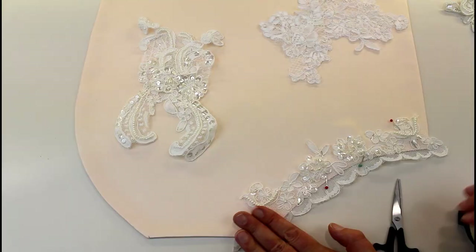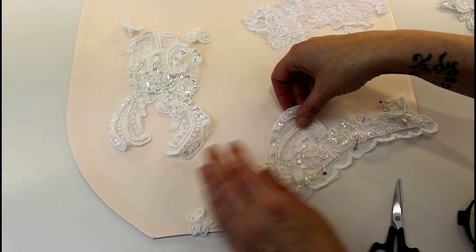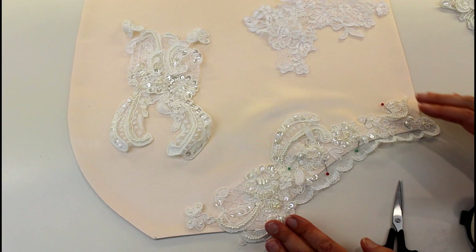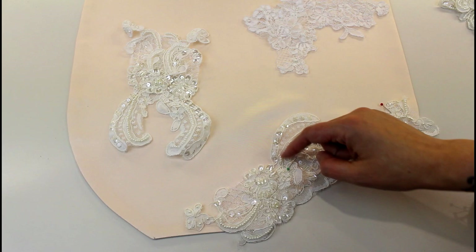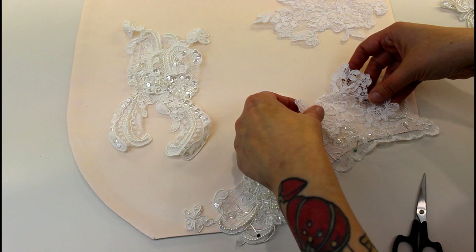You can also use the edges of the lace pieces to come off the edge and create patterns as well. Once you've got it all cut out you can start popping it back on and working out whether you want it to fill solidly. You can overlay stuff — I'm just going to lift this part up over there like that. Once you start overlapping and sitting pieces near each other it starts to look like a whole piece again. You can also mix different laces.